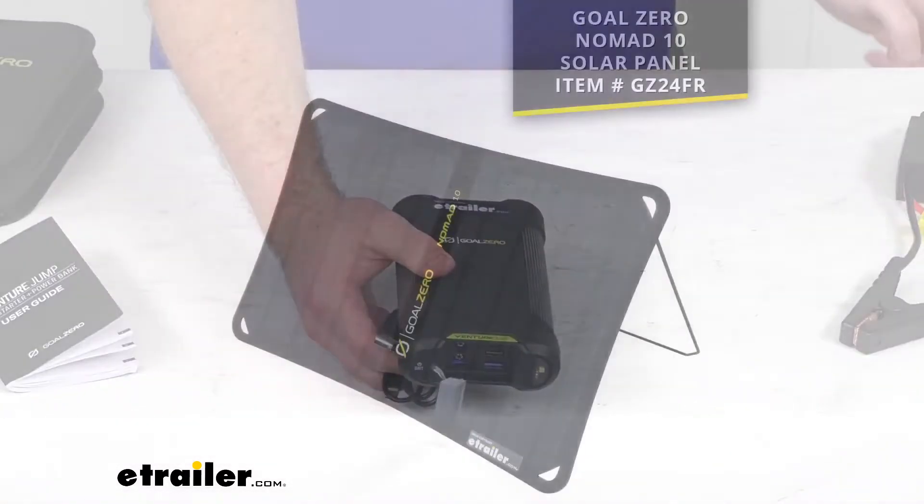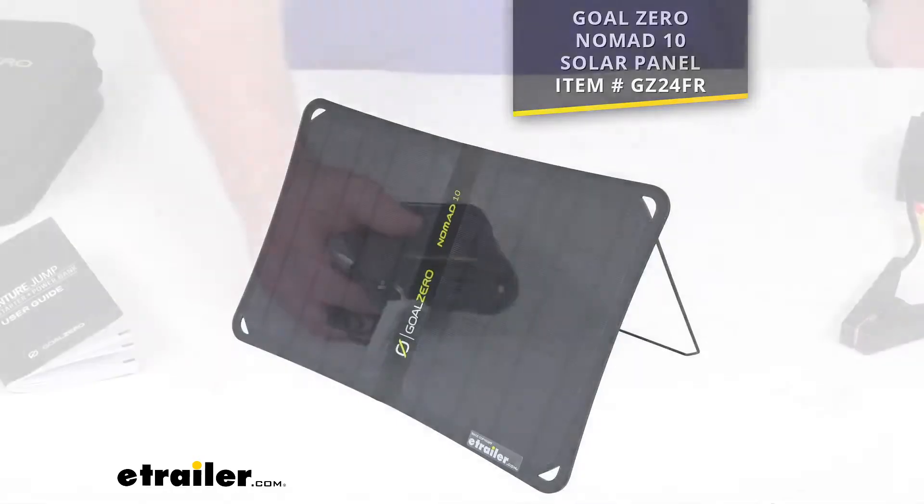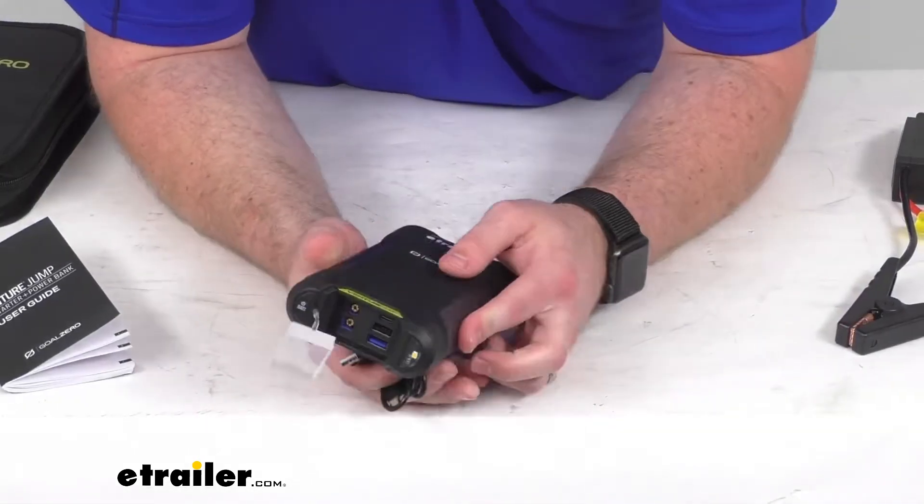This will also work with the Goal Zero Nomad solar panel, so if you wanted to have more of an off-grid charging solution, you can use that. It is sold separately — you can find it using the part number shown on screen — and that will take about six hours to get it charged up fully.